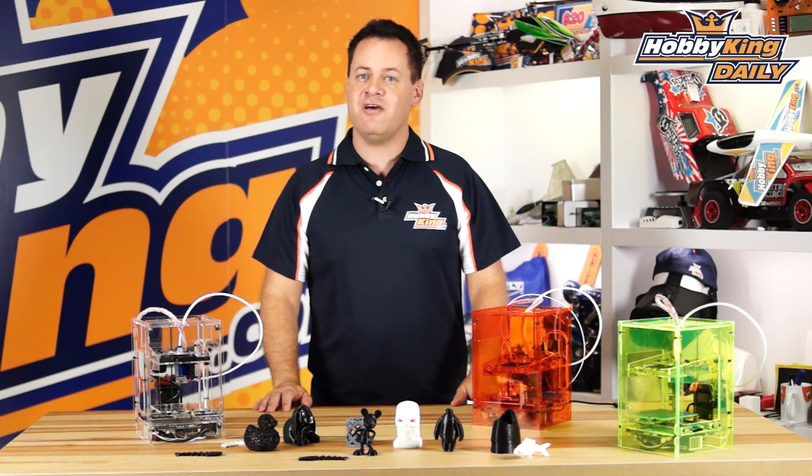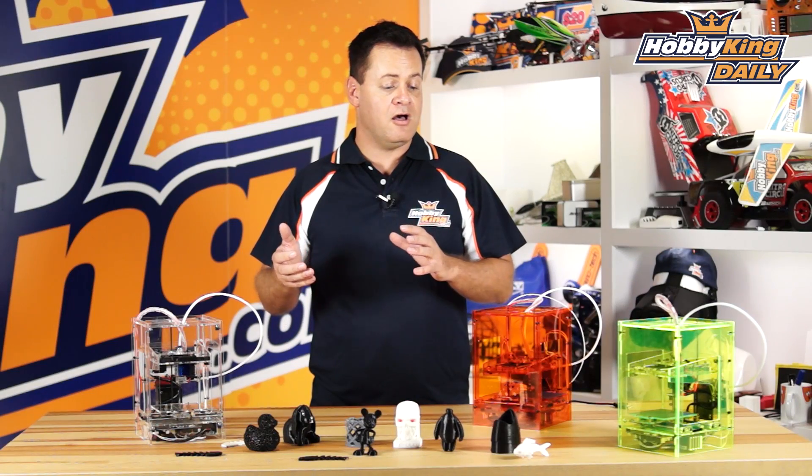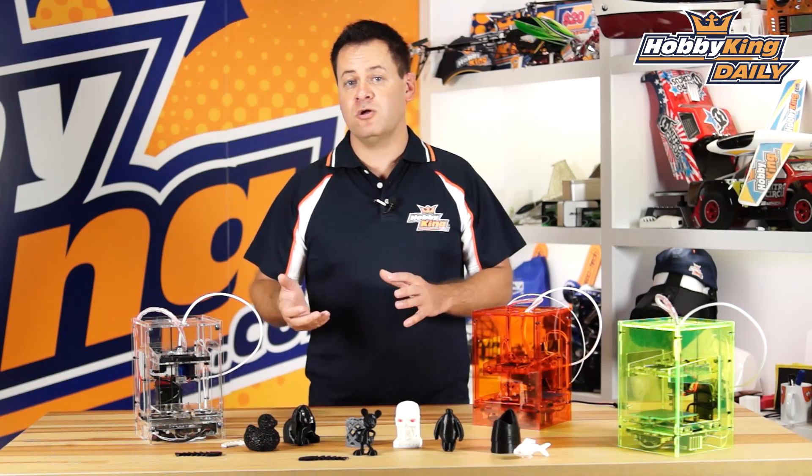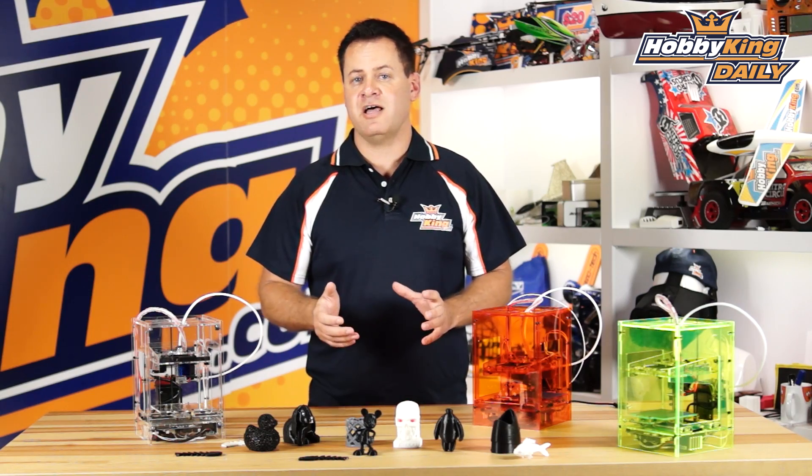Chris with HobbyKing.com, and today we have the Mini Fabricator powered by Tiny Boy. The Tiny Boy was an open source project by Parker Learn, and it was designed to put a printer on every student's desk in the classroom.